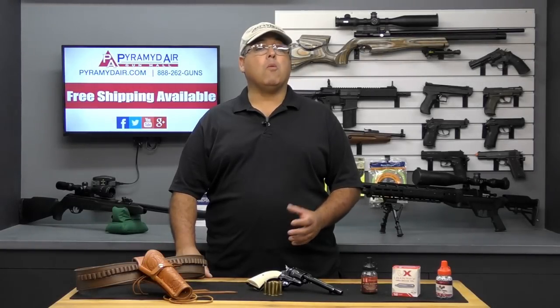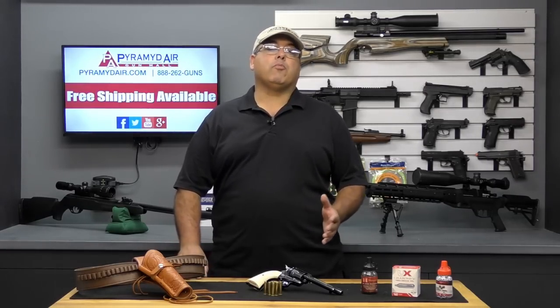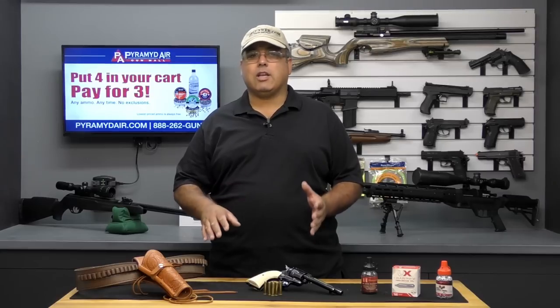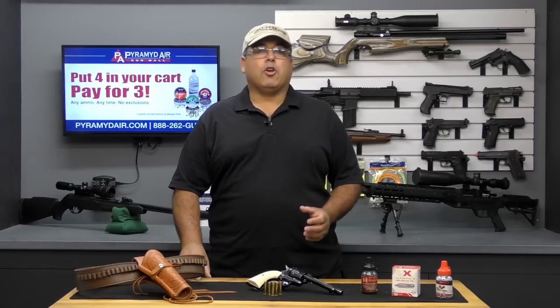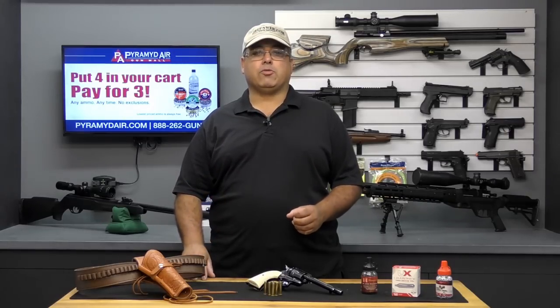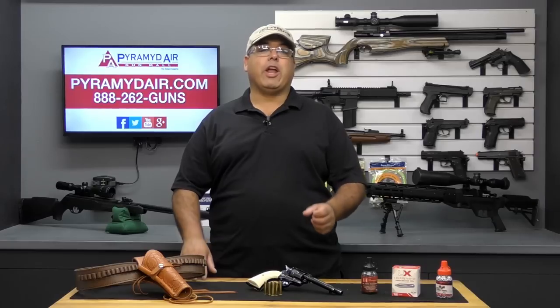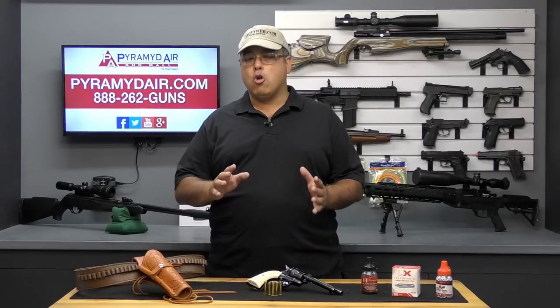Hello and welcome to Airgunweb.com, your home for honest, real-world airgun reviews and information where we bring you the facts, not fluff. Today's review product has become an instant success in the replica airgun market. The Colt Single Action Army Revolver really was a fixture in American history. Umarex has brought a replica of this iconic firearm to the airgunning community in only the way Umarex can do it.